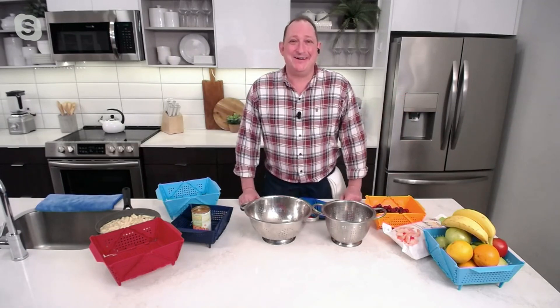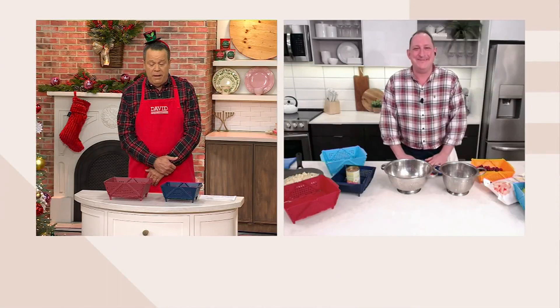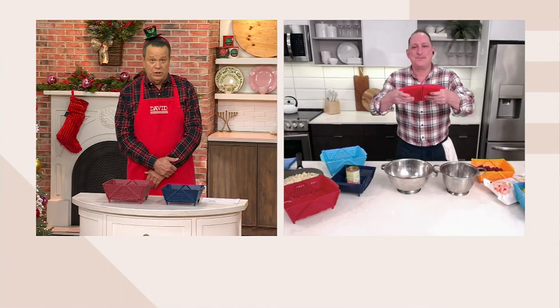Nice to see you. Good morning. What a pleasant surprise on QVC here, David. It's awesome to see you. On a Saturday — a special edition of In the Kitchen with David. We're going to bust it out today. Now let's talk about a set of two colanders, a large and a small.